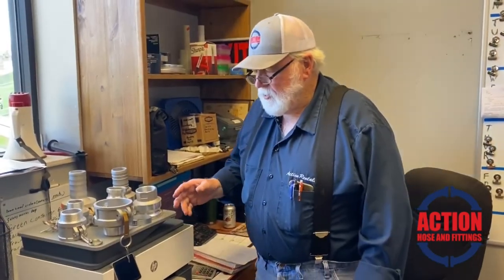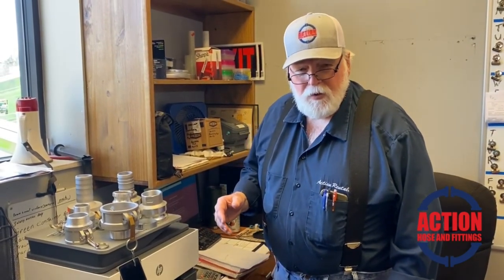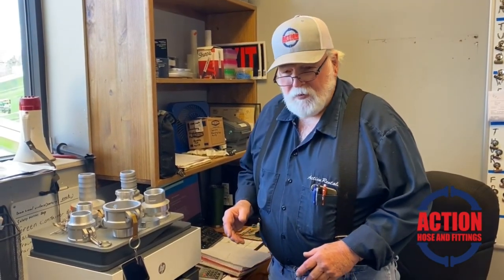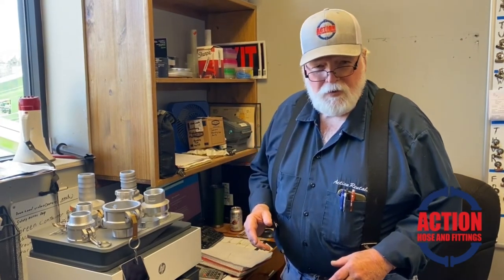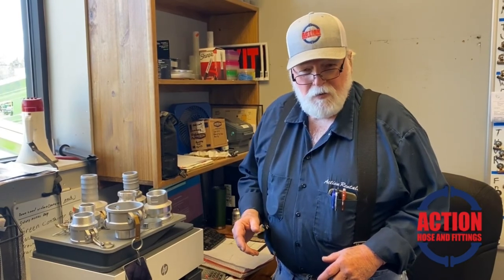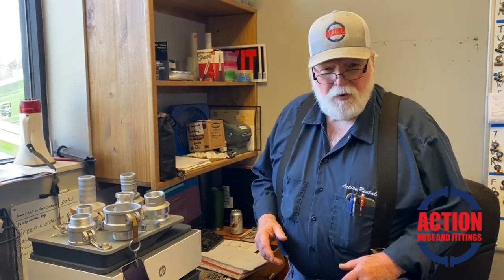We carry all of these — about 16 different adapters to go from one size hose to another, just about any way you want to work it. We carry them in stock. Just give us a phone call, email us, or look on the website. You can actually order through the website and we try to ship it out the same day. Sometimes it takes an extra day depending upon the order, but we'll certainly get it back to you the same day and let you know what we're doing.